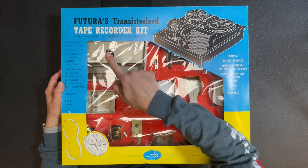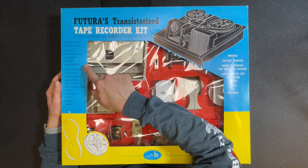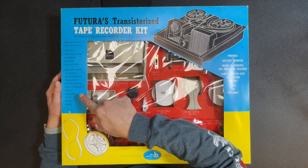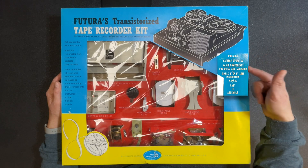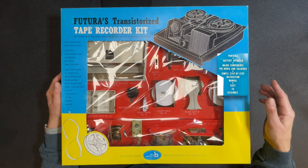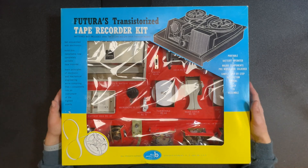The cover says it's a Future transistorized tape recorder kit — batteries not included, uses two D cells and one 9-volt transistor battery. On the side it reads: you can get acquainted with electronics, build this remarkable new completely portable tape recorder, and learn principles of electronic and mechanical engineering. On another side: portable, battery operated, major components are pre-wired and soldered — that's no fun — simple step-by-step instruction manual, and easy to assemble. This kit is from 1961, from the Bell Products Company, a division of Future Manufacturing, St. Louis, Missouri.